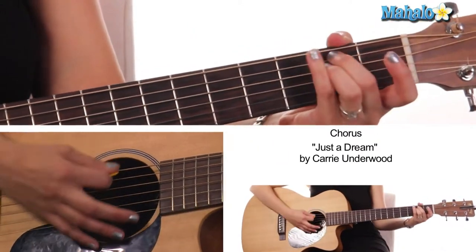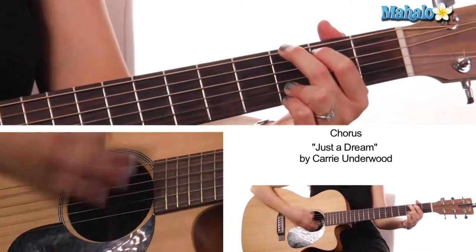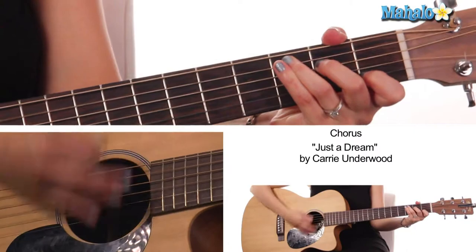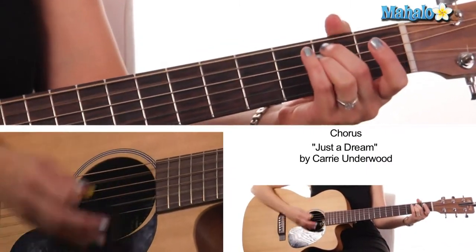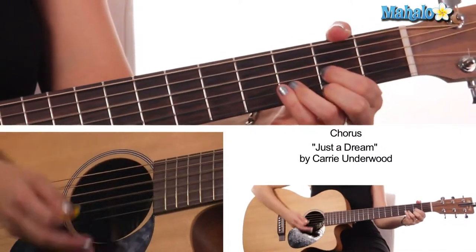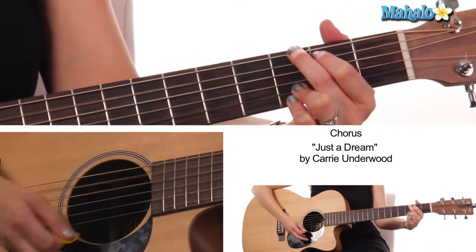Our chorus — we need these chords: G major, E minor, C major, D major. Baby, why'd you leave me, why'd you have to go? E minor, to G, again.